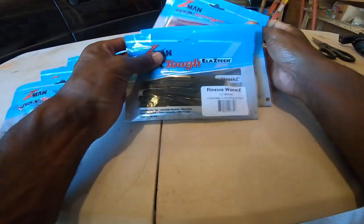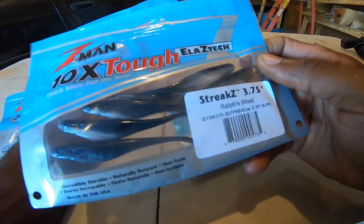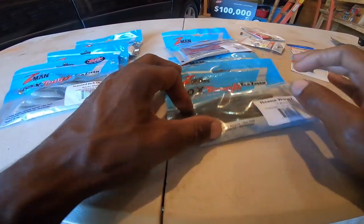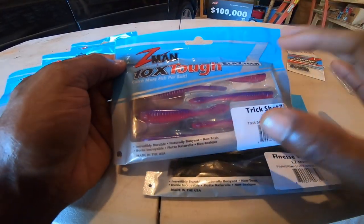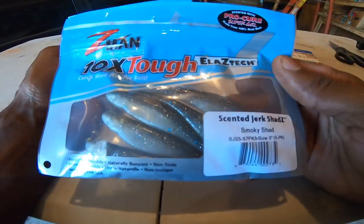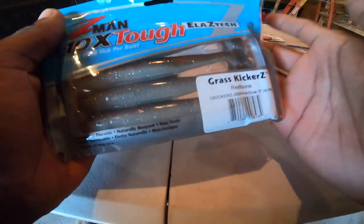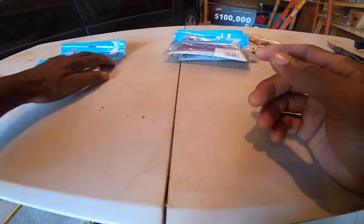When you get these three plastics in the drop shot kit - the finesse worms, Streaks 375, and the Trick Shots - I want you to know these baits are not just for drop shotting. With the top water kit you get the Senate Jerk Shads, the Hard Leg Frogs, and the Grass Kickers. Even though it's a top water kit, it's not just for top water. Rigging is everything with these baits.